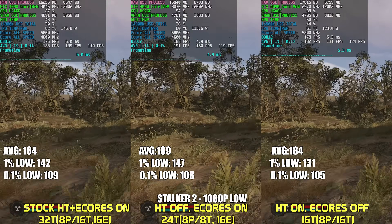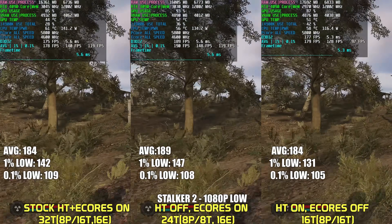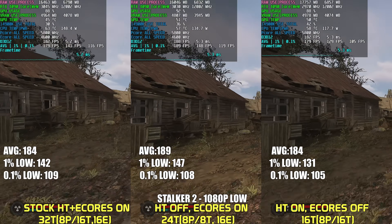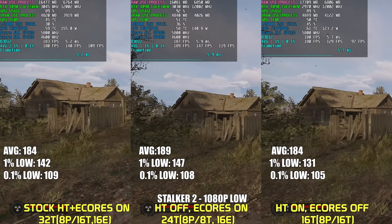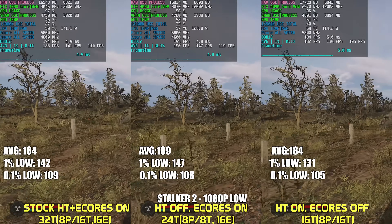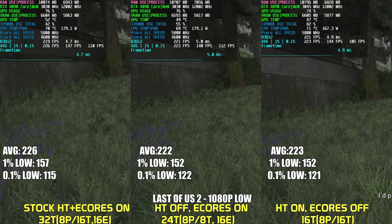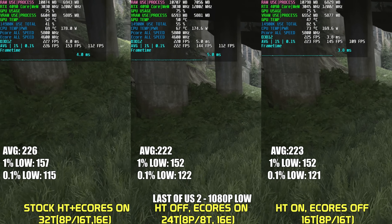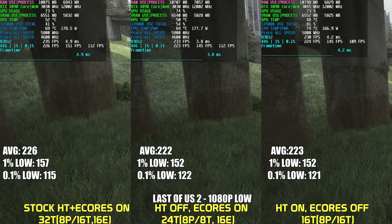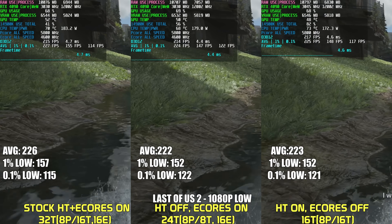Stalker 2 also runs on UE5. The devs have been providing updates and have made performance improvements since launch. This game scales well with multiple cores, and the two configurations with E-Cores enabled provide the highest average FPS and higher lows. The last game is The Last of Us Part II, which doesn't seem to be drastically impacted in any way — whether that's average FPS or lows — when disabling hyper-threading or E-Cores. All configurations offer virtually the same experience.